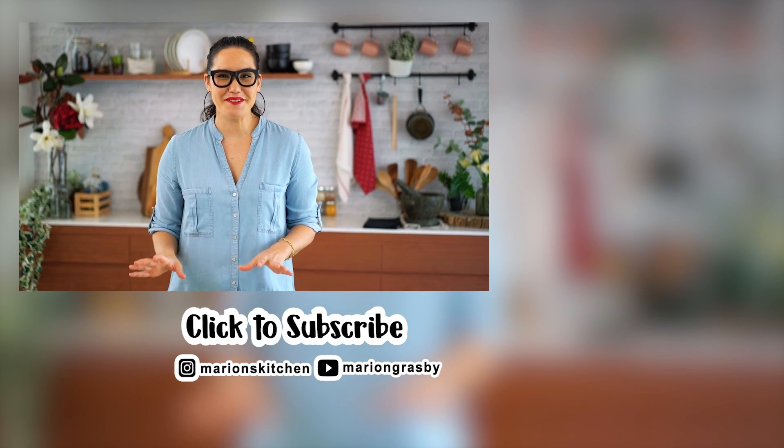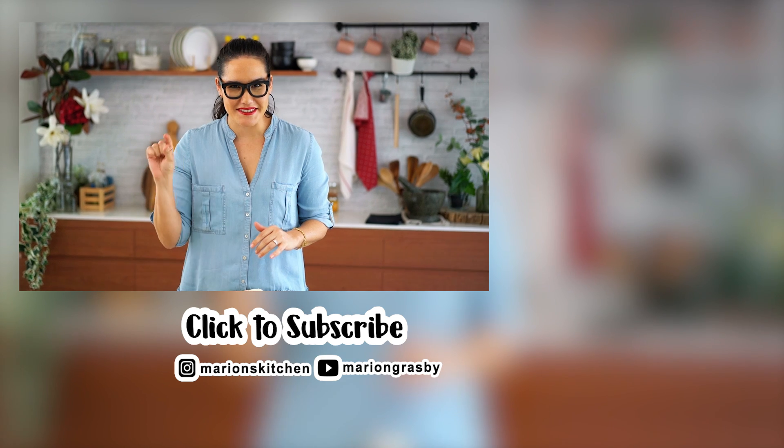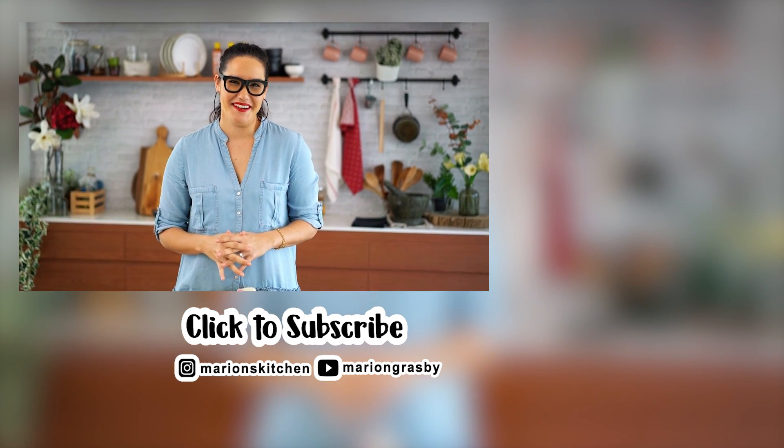If you've got any comments or questions, pop them below. If you enjoyed the video, why not hit that subscribe button plus the little bell icon, and that way you'll get notified every time I release a new video. Thanks guys!